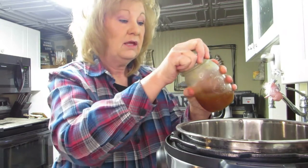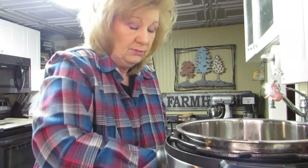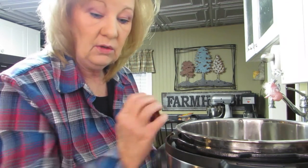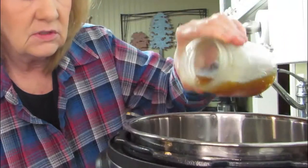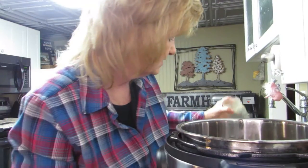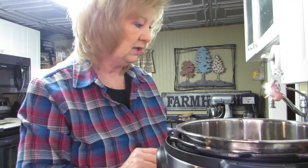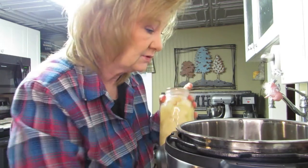First of all, we're going to put in some liquid. This is turkey broth - I made it, canned it, made it out of my turkey soup from my turkey carcass. Instead of giving it to the cats, we're going to pour it in the pot. Now you're going to see how easy this is.